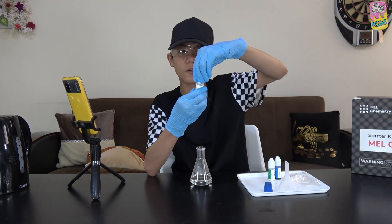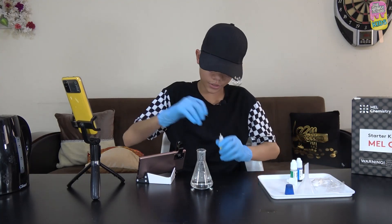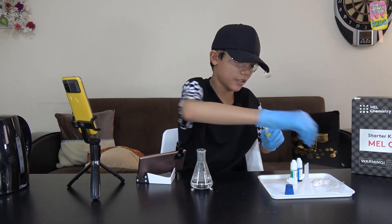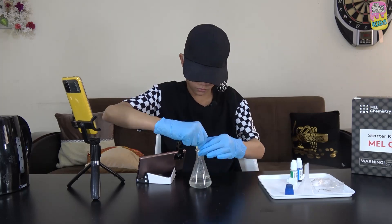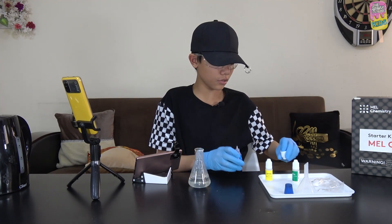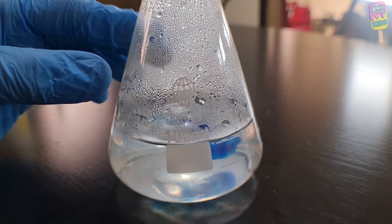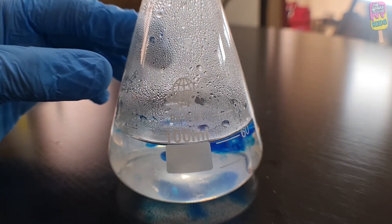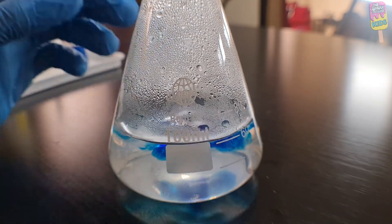I will pour one bottle of lactose into the flask. I've got a new angle camera here so we can see the details of what's happening throughout the experiment. Now I'll add five drops of methylene blue — one, two, three, four, five. Perfect.